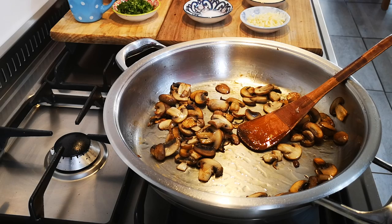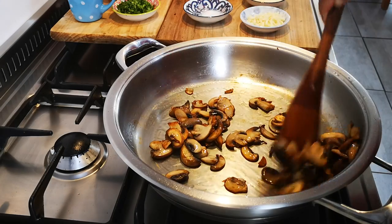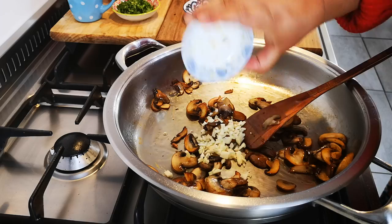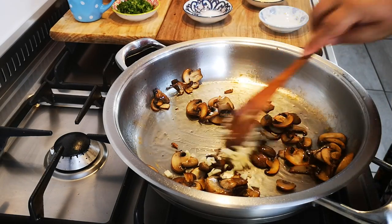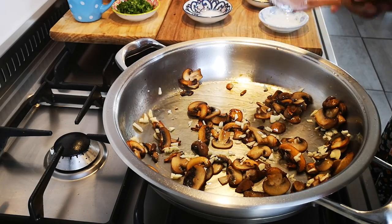Now I'm going to add my garlic, and while that's going let me just show you my other ingredients.